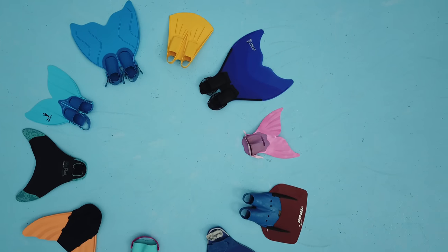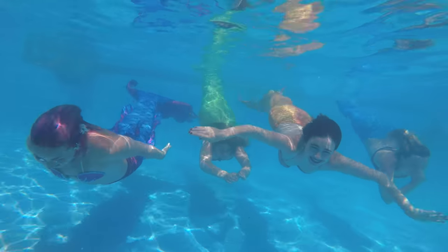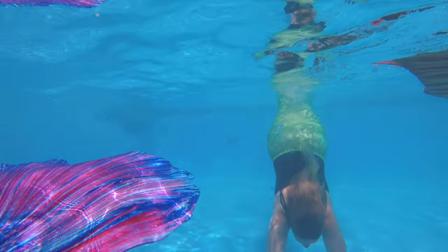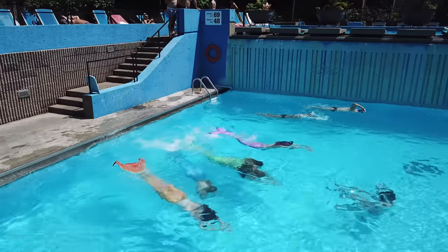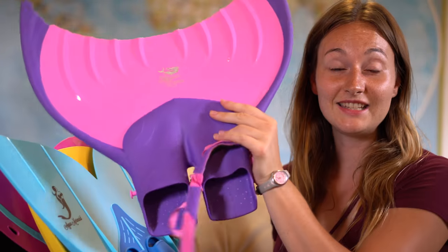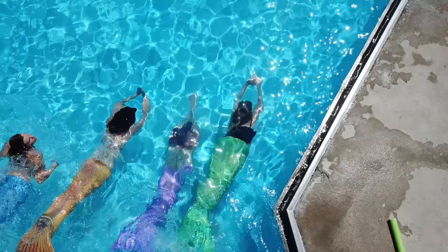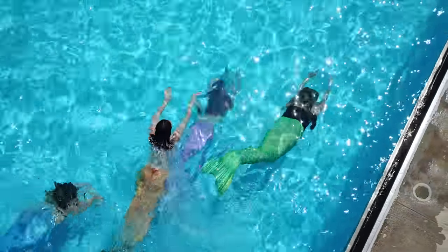The second category is for intermediates — teens and adults who are looking for sport equipment to practice swimming, learn some skills, get a core workout, and something durable they can use many times that will stay together for a long time. The Linden, Aquamermaid, Finis Foil, and the Aquarius are all part of this category. All of those are really resistant.